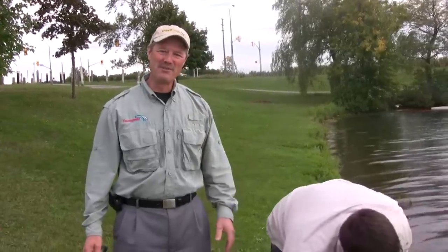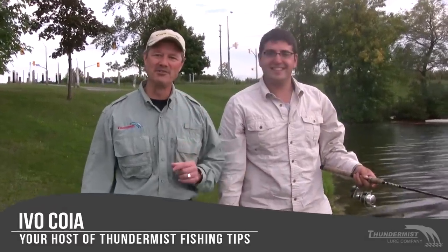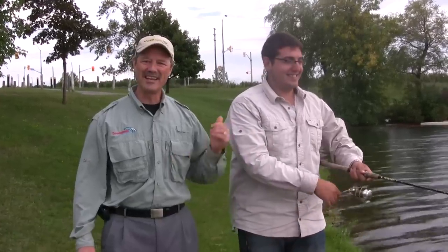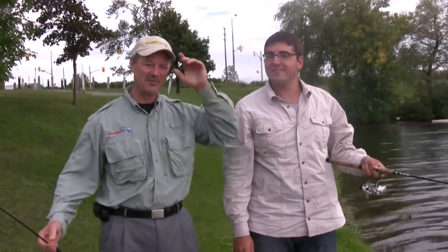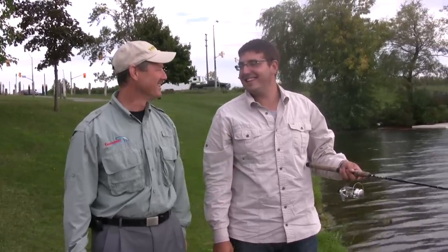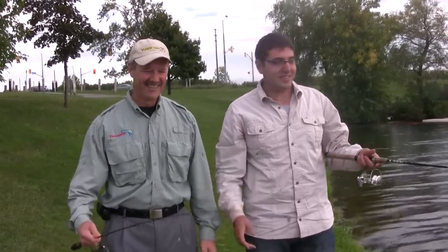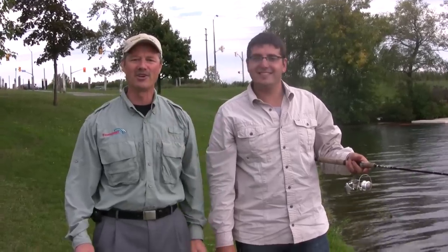Hey folks, it's Evo here from Thundermist Lure Company, and as you've probably figured out, this is an impromptu Thundermist Fishing Tips episode. I got the call from Antonio — I was actually at another meeting so I'm not quite dressed for it, but when he called, I'm there. I grabbed my little ultralight rod. We're out here in Welland fishing the recreational waterway, and Antonio said come on down and let's try to catch some perch for dinner, which is supposed to be in about an hour.